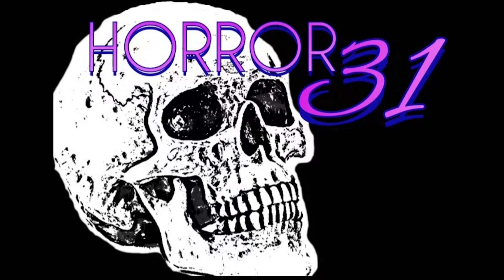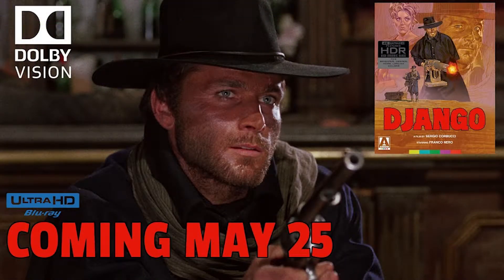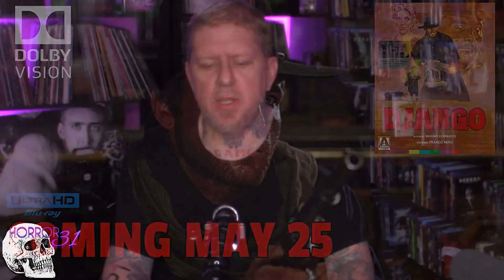What's up 31 fam, how y'all doing today? Welcome back to Horror 31. Got something a little bit different today — not quite a horror movie but not too far off either. We're gonna do an unboxing of this beautiful Arrow Video Django 4K Deluxe Edition right here, and I'm very excited. This is something I've been wanting for a while. Josh kind of talked me into getting it — not really, he ordered one and I decided I wanted it too. This is a movie I'm somewhat familiar with, but not really.